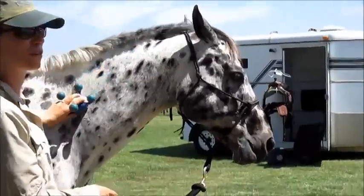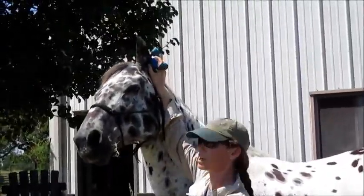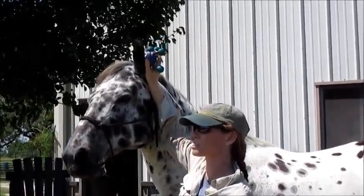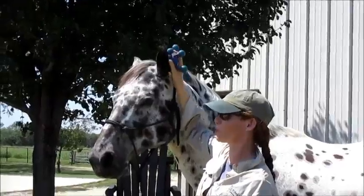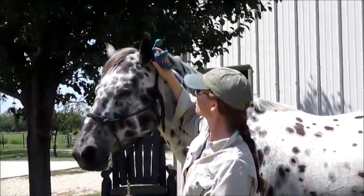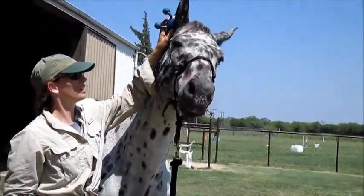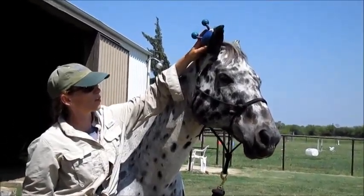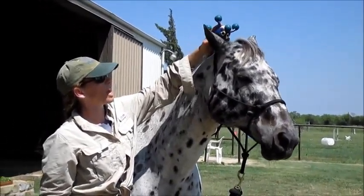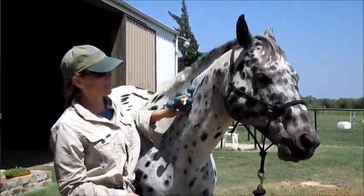He's licking and chewing right there, so I'm going to retreat away. You also have to be careful to keep your hand with him, because if you don't, you can accidentally bang him in the head with this thing and then it will make him more scared. Even though he curls his head, I don't want to be standing right there because we don't know him very well yet and we don't know exactly what reactions he might have. He's licking and chewing, so now I'm going to take it away.